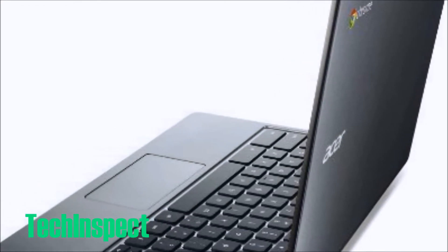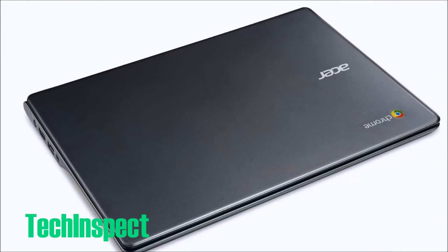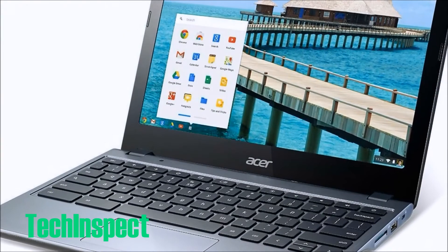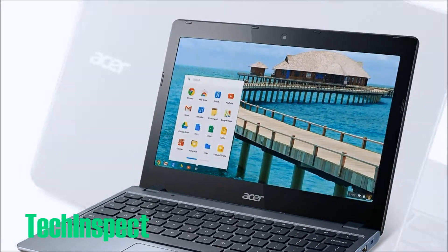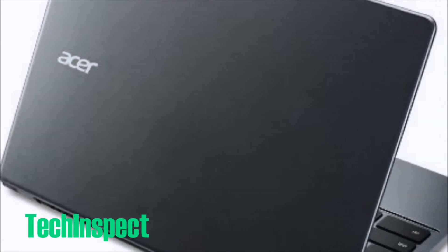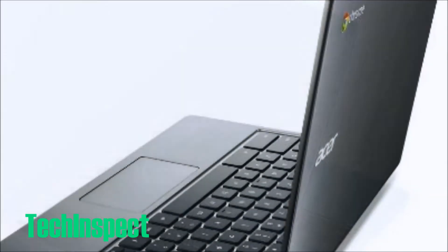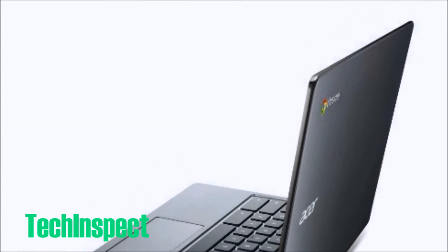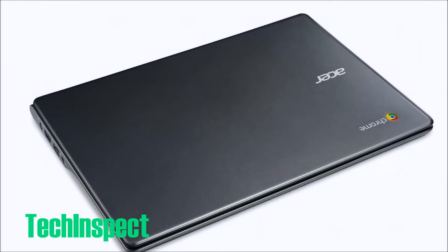This Chromebook runs on what's called a mobile operating system. It has web-based apps, not traditional PC applications. Chromebooks are designed to be connected to the internet. You can create documents and spreadsheets or edit photos using Google apps. The Chrome operating system will not load and run traditional PC software like Microsoft Office or Photoshop. However, files created in those applications can be viewed and edited using Google's apps or cloud-based applications such as Microsoft Office's web apps.